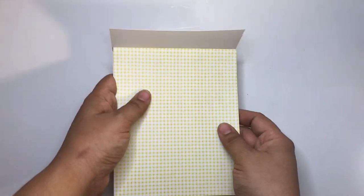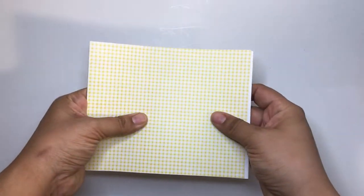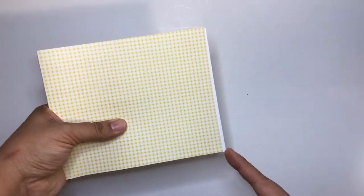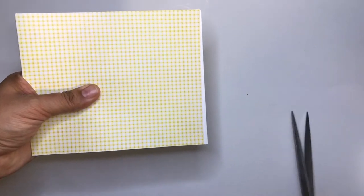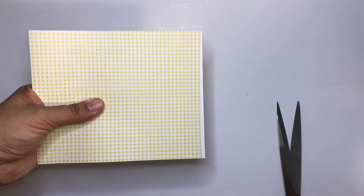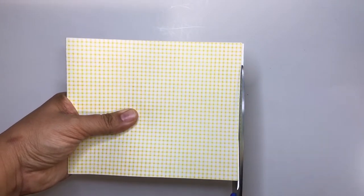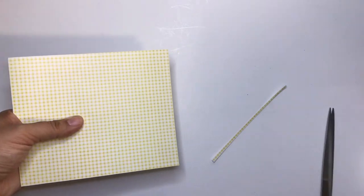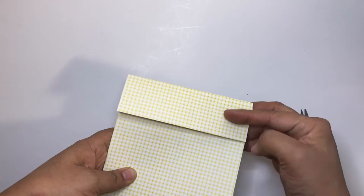I'm going to fold this over — that's what it looks like now. We sandwich the two pieces together, then cut the excess, because when you score you lose a bit of that space. I'll make sure it's flush and cut that part off.